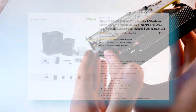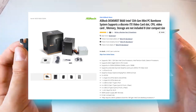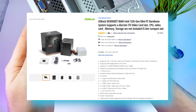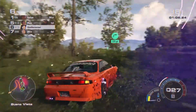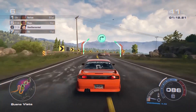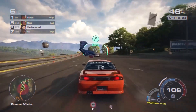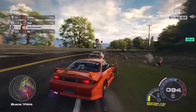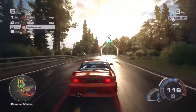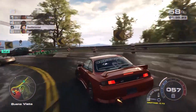The system is the ASRock DeskMeet B660 — a micro ATX mini form factor case with a B660M board that's compatible with 13th gen CPUs in the future. It has four RAM slots and an M.2 SSD slot. Surprisingly, the power supply is a 500W 80 Plus Bronze unit in a very small form factor. You can go as high as an RTX 3060 Ti, RX 6700 XT, or even an RTX 3070 in a PC this small.